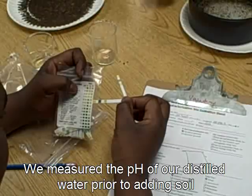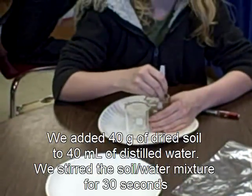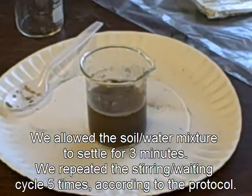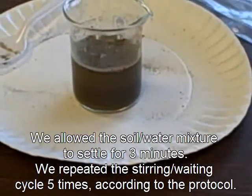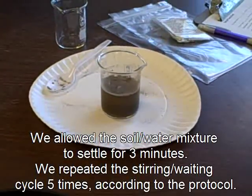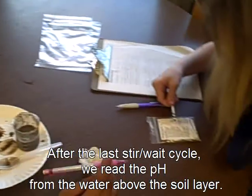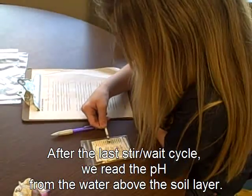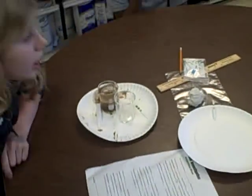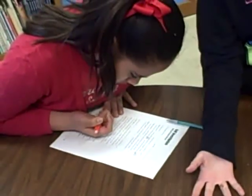It's like the pieces of dirt, and then it's like a line, and then it's like muddy water. What number is that? pH 6. I thought it was a base and it was actually an acid.